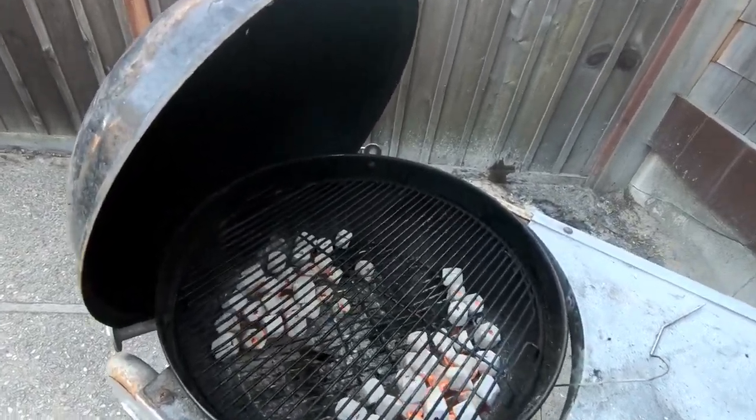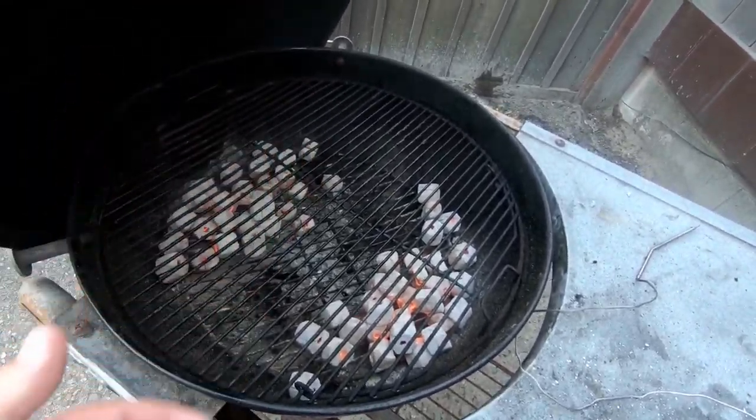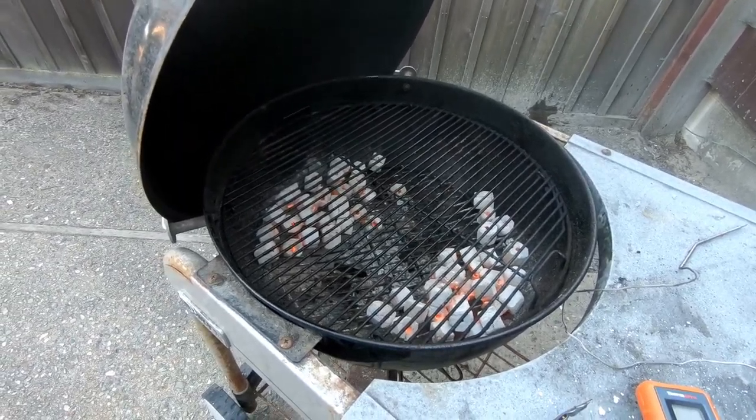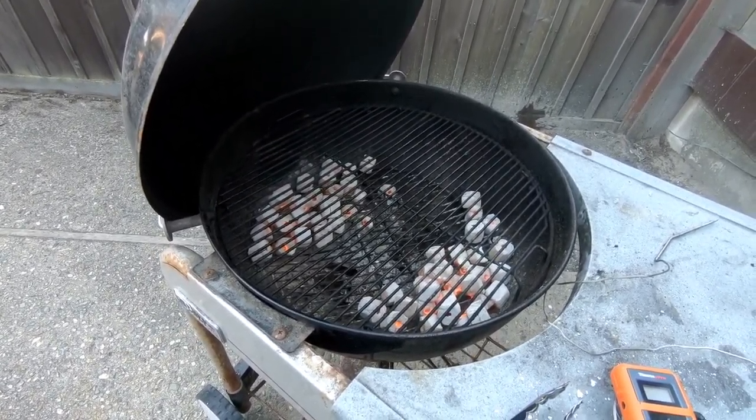Afterwards, boys and girls, you let your coals die out, or you spray some water on them — kind of go from there. But I prefer to let my coals die out; saves water. Anyway, I'm going for a beer or five later, guys.